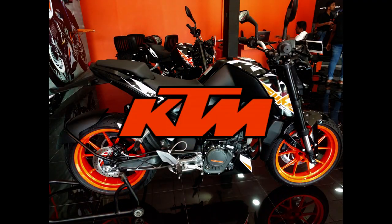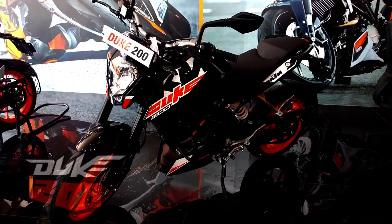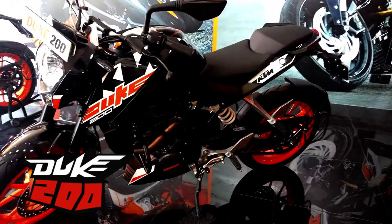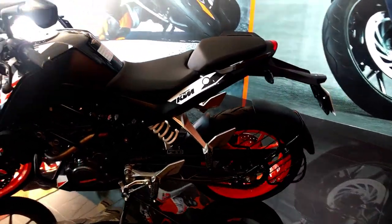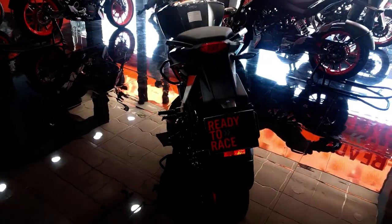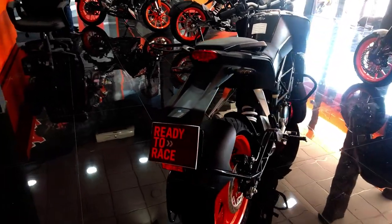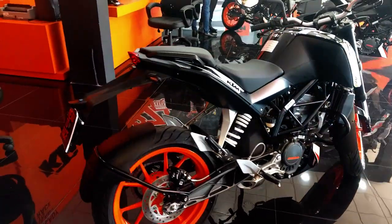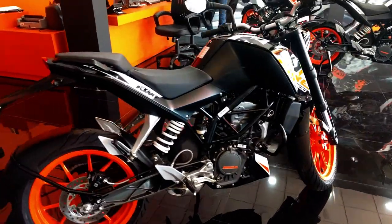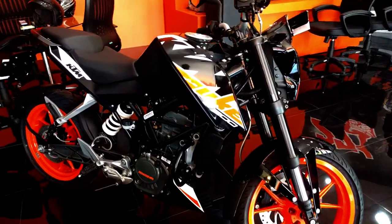I'm gonna start with the KTM's entry-level motorcycle, the Duke 200. The Duke 200 is a lightweight motorcycle with a single cylinder fuel-injected water-cooled engine associated with a tubular trellis frame, which is a pretty powerful bike. This bike has a 199cc engine, dual overhead cams, coupled with four valves and a single spark plug, with a six-speed gearbox, and produces up to 26 horsepower.